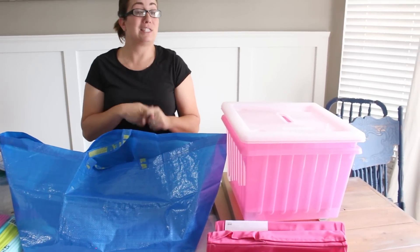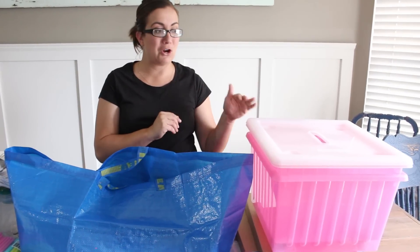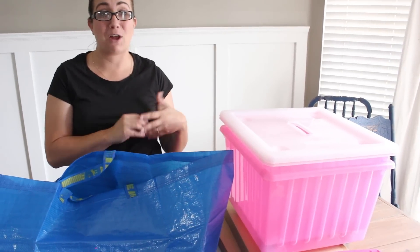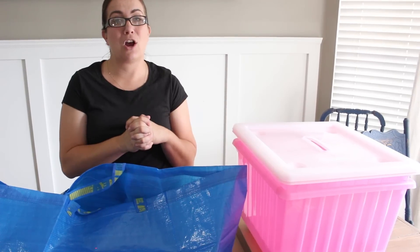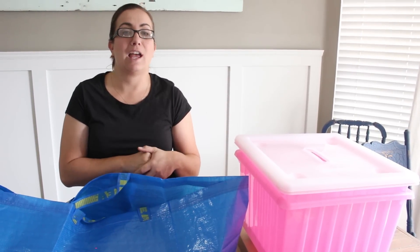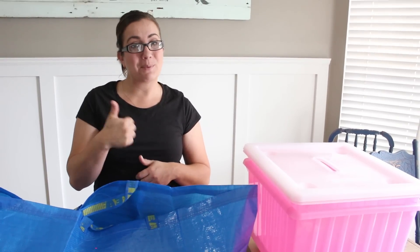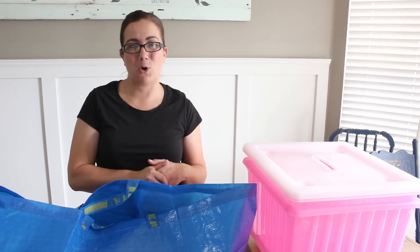I hope you enjoyed this IKEA haul. Be sure to stay tuned because we're going to show you how we assembled our stool and what it looks like when it's all complete, as well as the receipt for the haul. In the next couple of days we'll get our video up for the art craft station in my daughter's room, and then on Friday we're going to be doing our question and answer. So put your questions below for our live YouTube video and be sure to tune in Friday at 10 a.m. Give us a thumbs up and subscribe to Jamie Rae Vintage for more DIY.